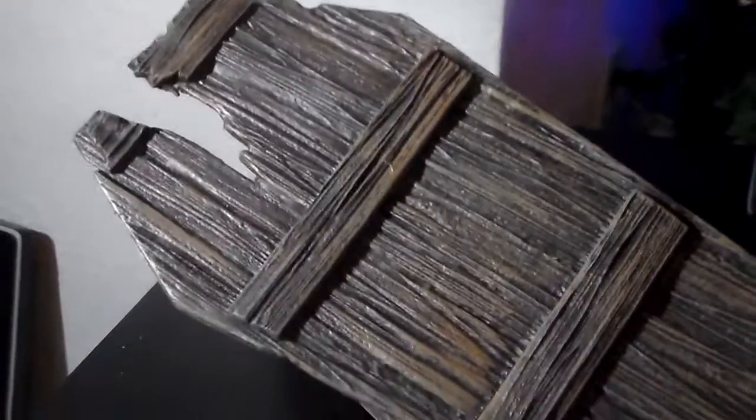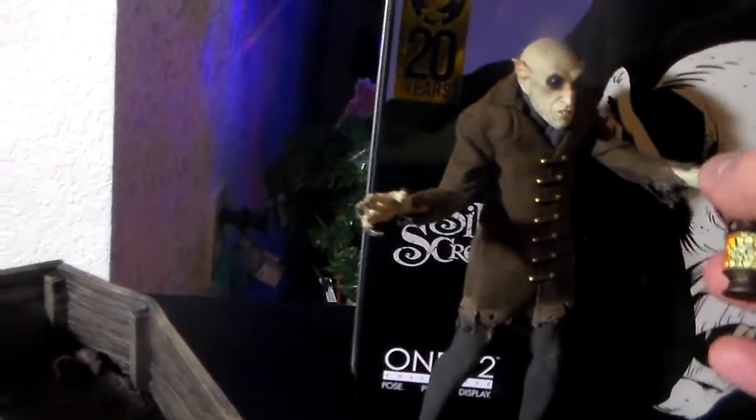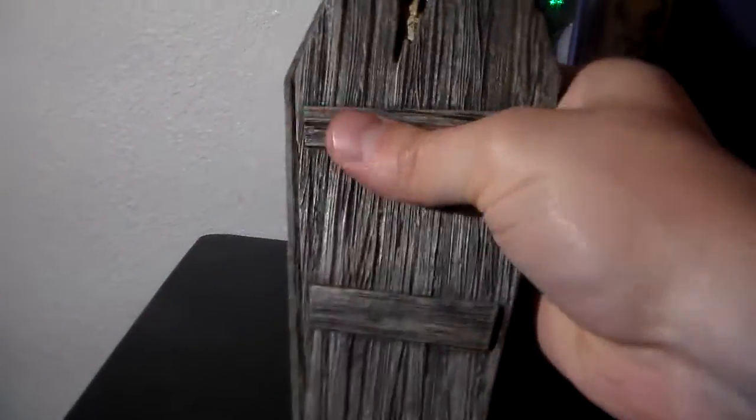He comes with this red coffin — it's made out of plastic. It's got dirt inside and this swarm of rats, I guess so he won't be lonely when he's sleeping or whatever. Chill with his army of rats. And he actually fits in here really nicely. He looks pretty creepy peeking out of the lid at everyone.